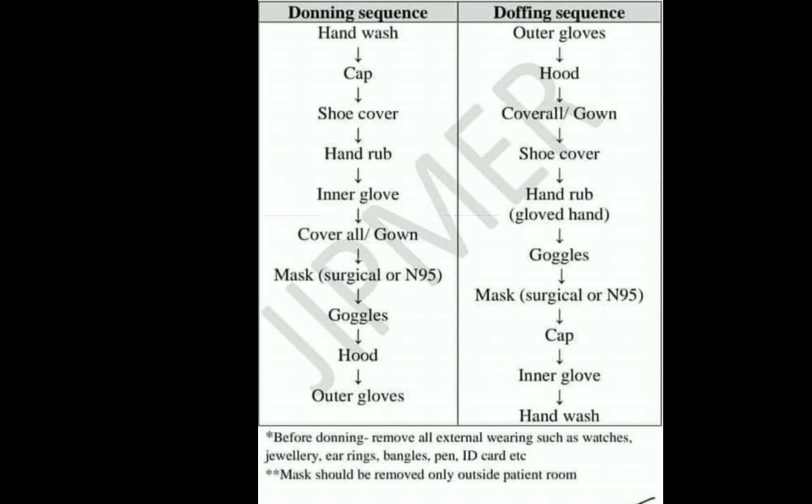The last item to put on is your outer gloves. Take note that before donning your PPE, remove all external wearings such as watches, jewelry, earrings, bangles, pens, ID cards, etc. The mask should be removed only outside your patient room. So the correct sequence of donning PPE is: hand washing, cap, shoe cover, hand rub, inner gloves, gown, surgical mask or N95 mask, goggles, head cover or hood, and last your outer gloves.